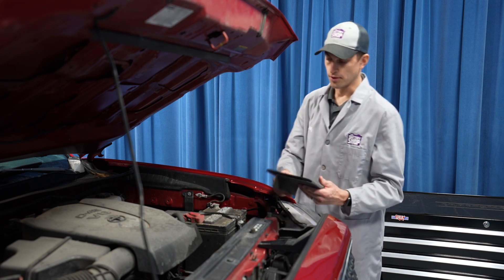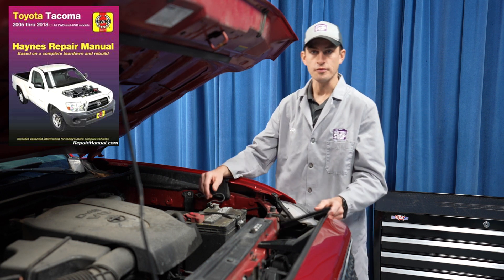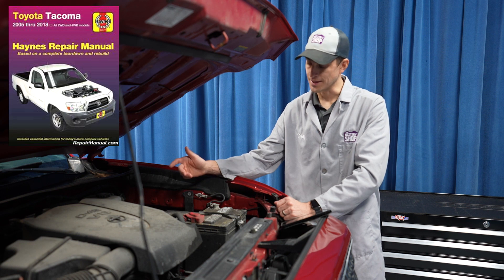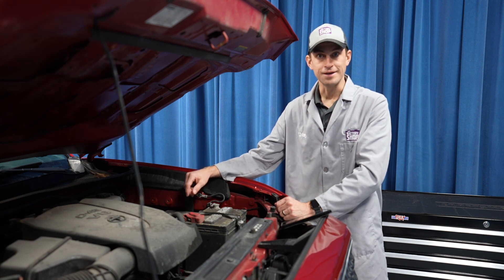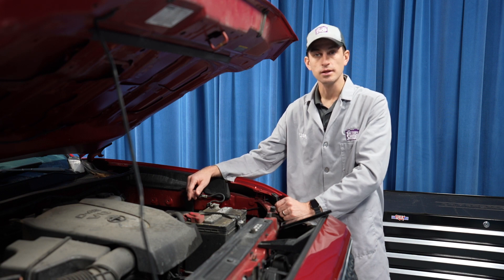We always recommend that you check with your manufacturer's step-by-step instructions. That way you're familiar with the project, you have everything you need, you don't forget anything, and you can safely and efficiently replace the battery in a vehicle like this. Let's get started.